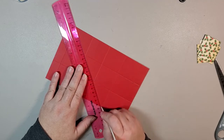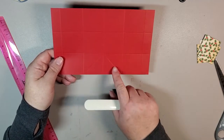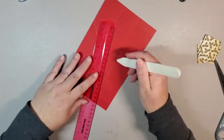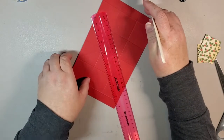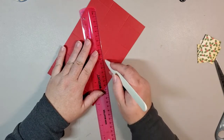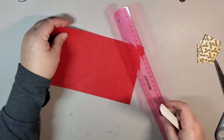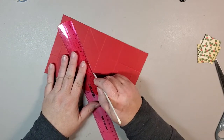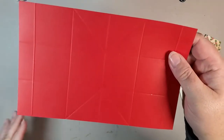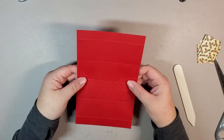We're going to do the same thing on the opposite box, starting at the top and going to the bottom. This is what you end up with — two score lines that make a mountain. We're going to spin the card around and do the exact same thing to the opposite side. Put your bone folder at your starting point, line up your ruler to where you want to go, make a couple of passes to get that score line in, and then do the same thing on the other side.